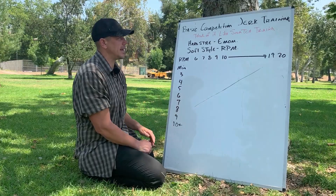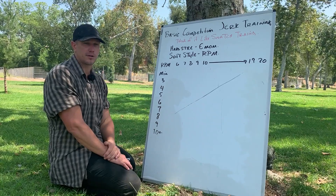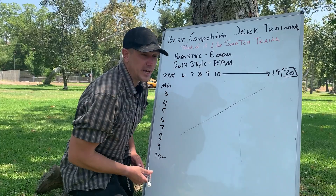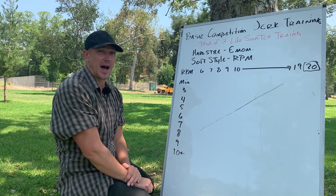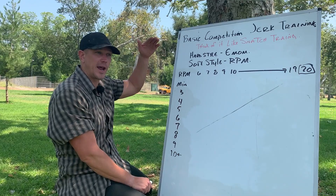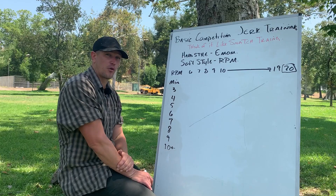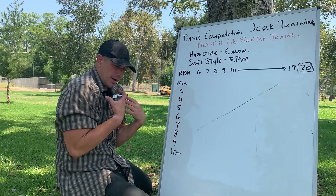Jerk training can go extremely fast because you're not doing the clean — if you were doing the clean it would be long cycle or double long cycle. We're trying to get to 20 reps per minute. You have two places to rest in the jerk: the rack position or overhead lockout. The best guys rest in overhead lockout, getting very good at learning to relax underneath the weight. That requires a lot of upper thoracic extension and mobility, which I'm not super good at from years of heavy club swinging.